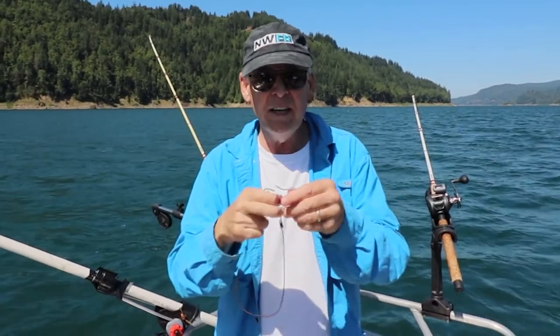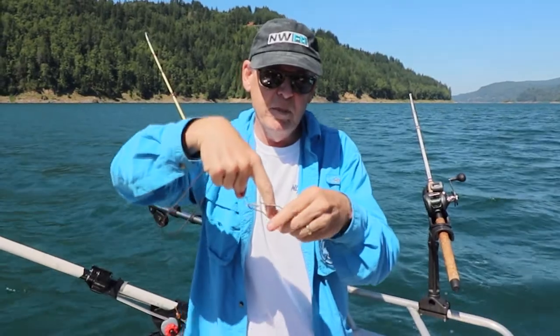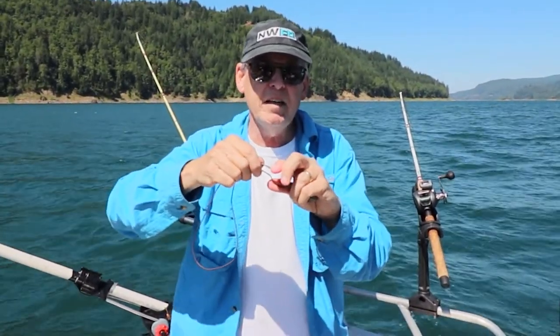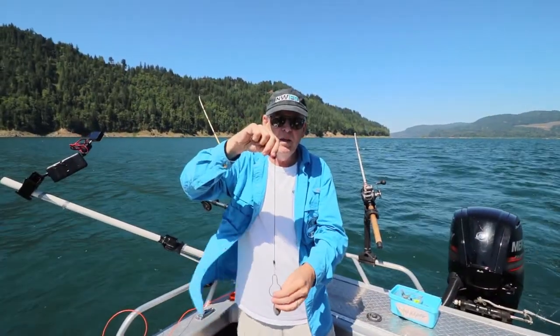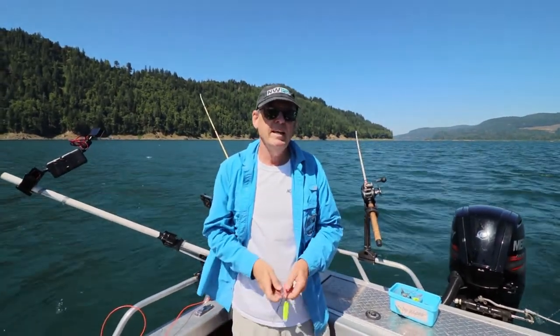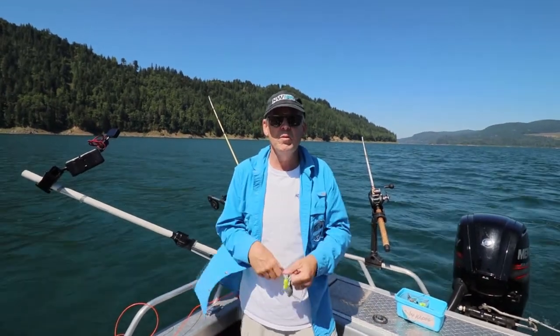And then this shower curtain goes into the downrigger cable, like so. You just slide it in, close that clip up, close the shower curtain just like that, and then you ease it down. It really helps if you've got a reel that has a counter on it, but if not, you can do the old fashioned pulls — one pull equals a foot.